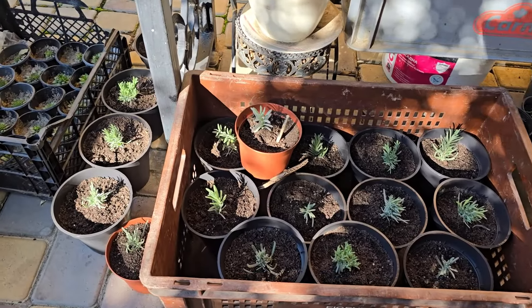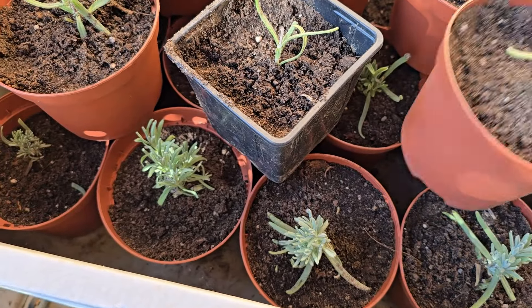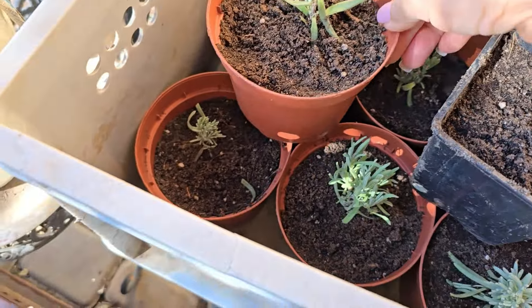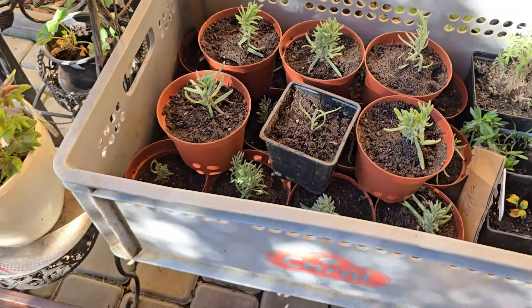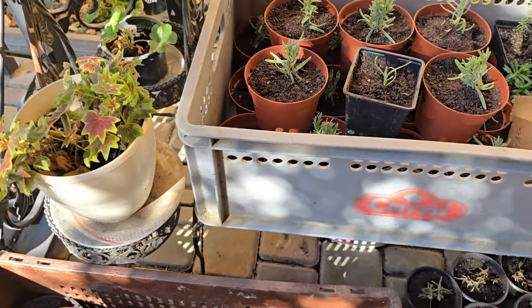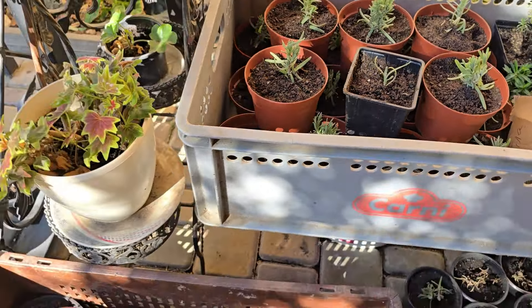Сьогодні буду підготовити свої півонії до зими і покажу вам, що я буду робити з ними. Вчора я пересаджувала свої маленькі саджанці лаванди в більші горщики. Тепер я хочу перенести це на високу грядку і або прикупаю, щоб не померзла, або просто натягну тепличку і може вкрию соломкою трошки, якщо чоловік знайде соломку десь купити.